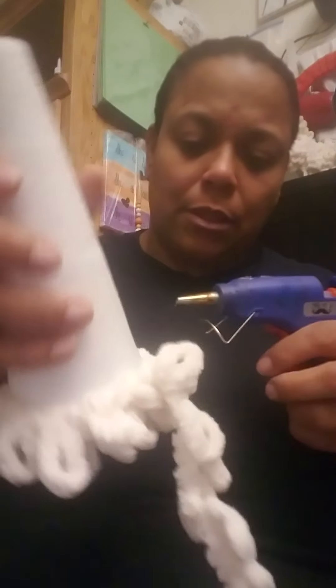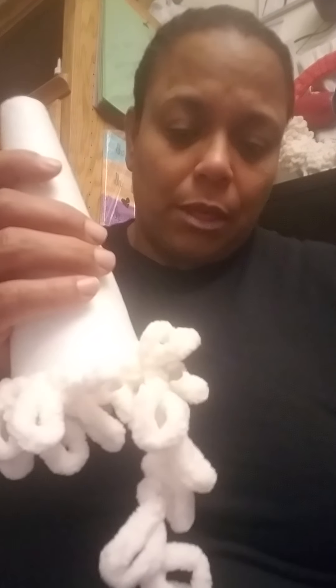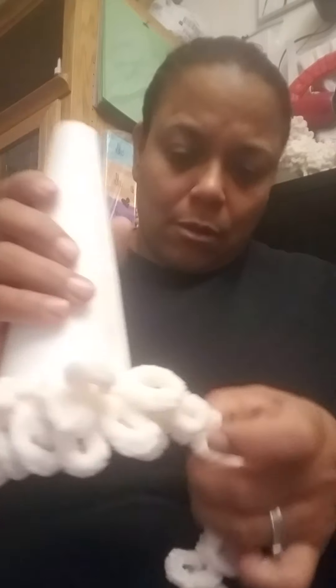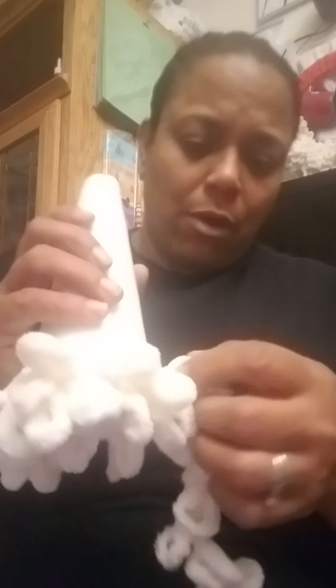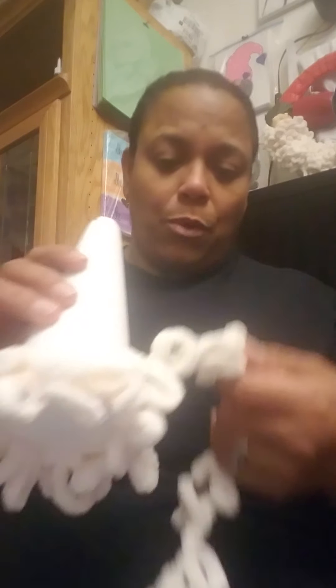See how it's looking! You can also, once you're done, it doesn't have to be yarn. You can also do little pearls. As long as you have this base, you can put whatever you want on it.